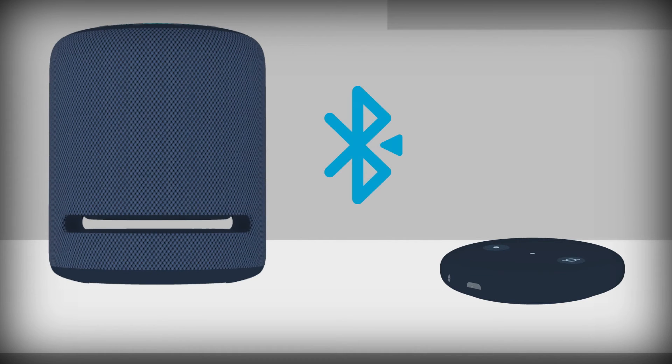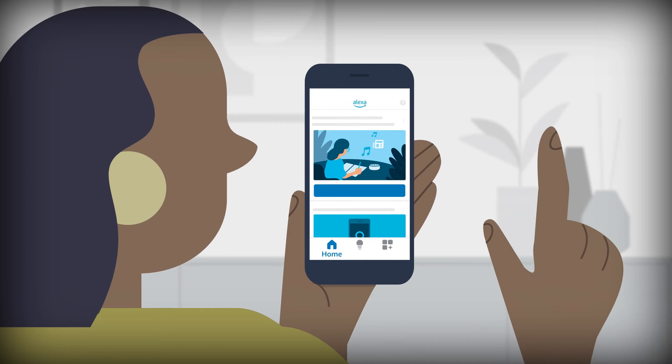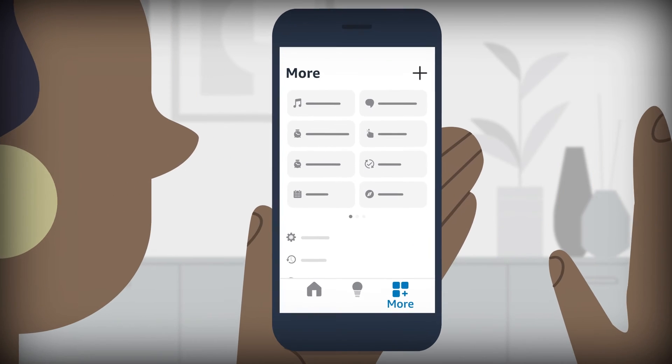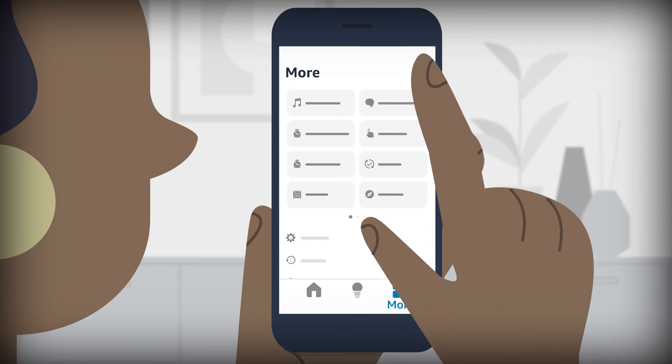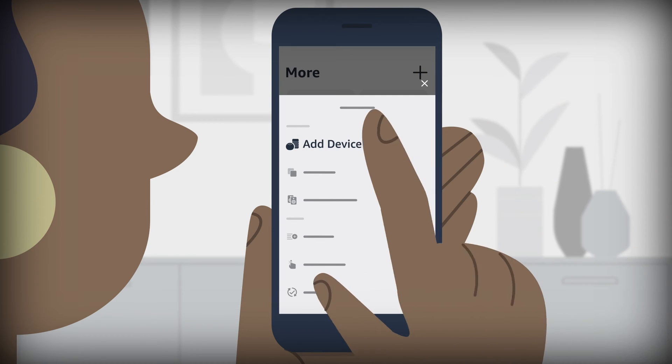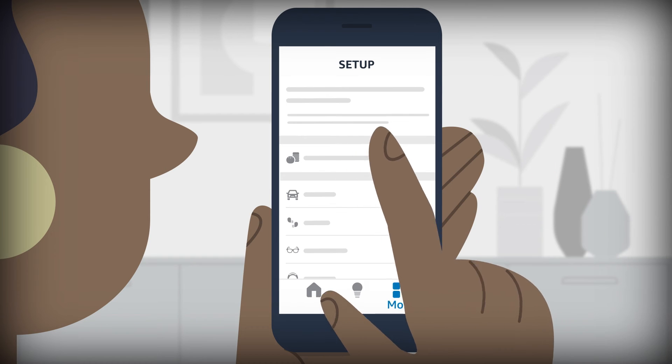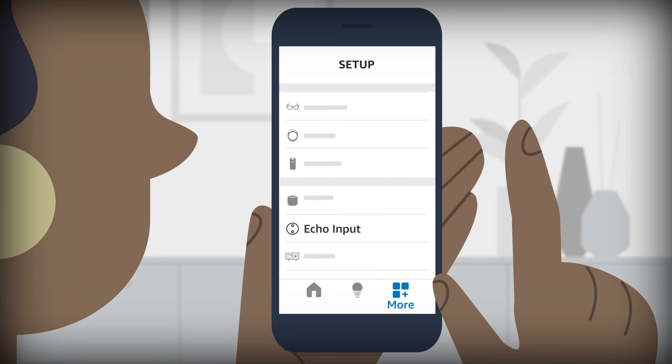If you have a Bluetooth speaker, pair your speaker after setup to hear Alexa responses. To set up the device in the Alexa app, go to the More menu. Select the plus icon and then Add Device. Select Amazon Echo and then Echo Input.